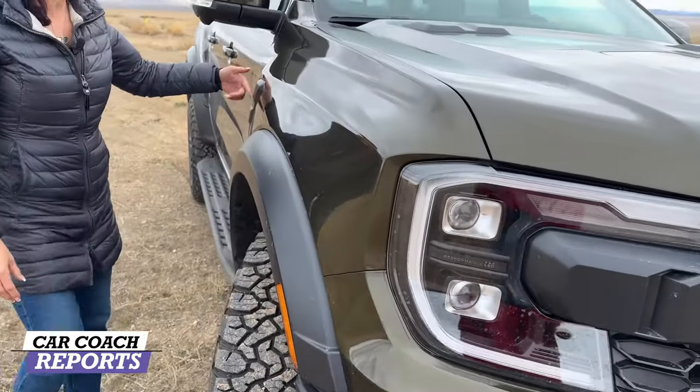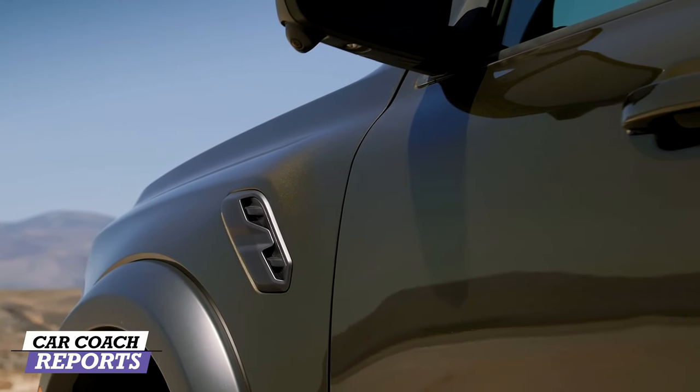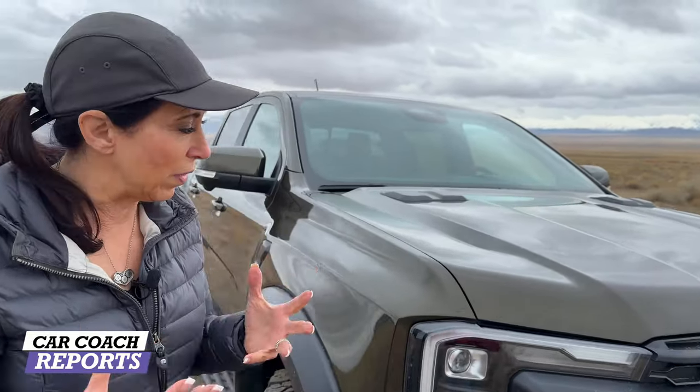There are also functional vents on the side escaping the heat, because you're going to build up a lot of heat on off-road courses. They've really thought about making this vehicle functional. Ford has won a lot of Baja races, so they have a lot of experience with this vehicle.